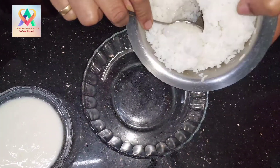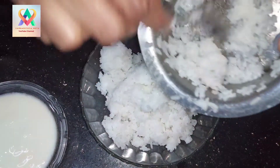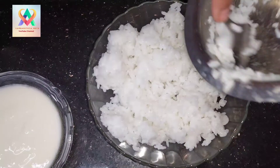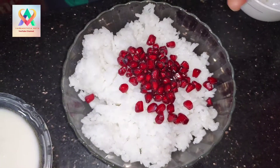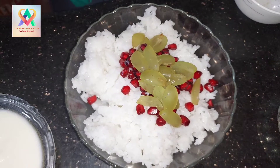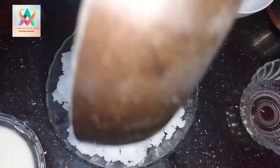We will add the krabi. Now we will add the krabi and mix it in. Add the mustard.